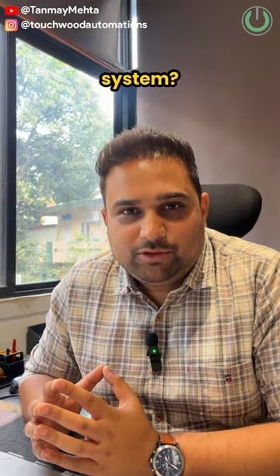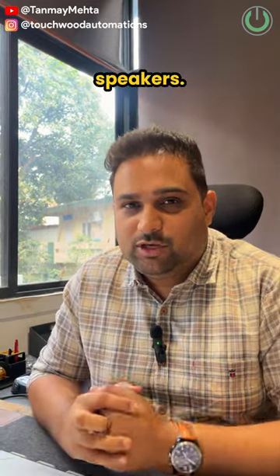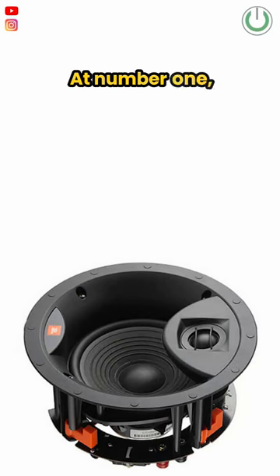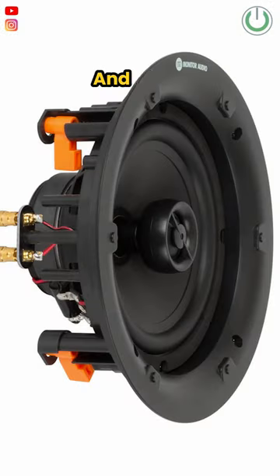Looking to build a great Atmos home theater system? Here are my recommendations for flat in-ceiling speakers. At number one we have the JBL Arena 6IC, in second position we have the ELAC IC C61W, and at third position we have the Monitor Audio Pro 65.